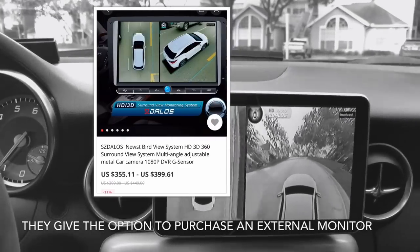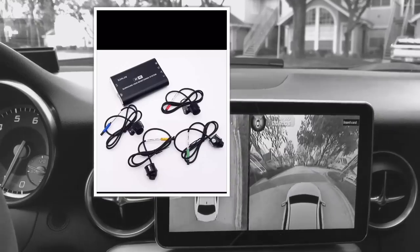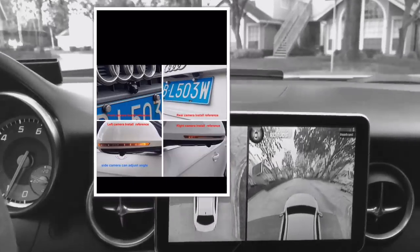The unit itself was $375. I bought it off of AliExpress — it came from China and shipping took about a week.